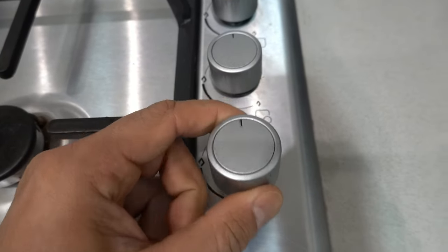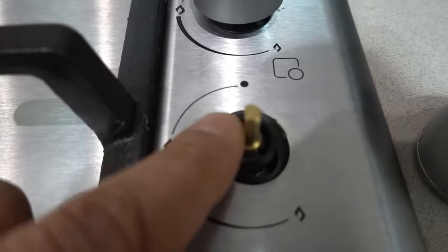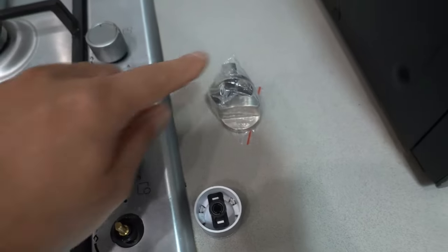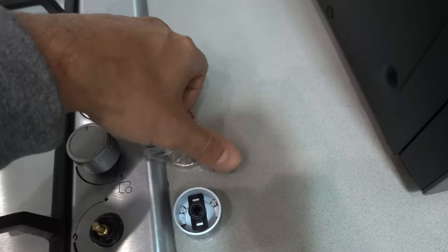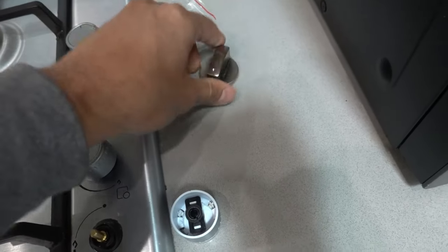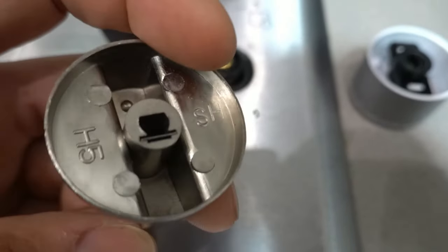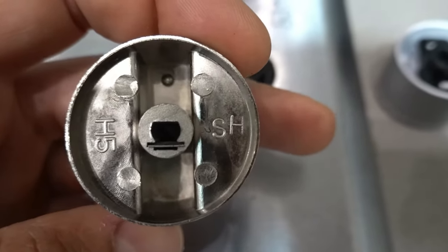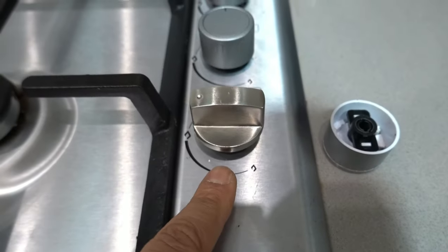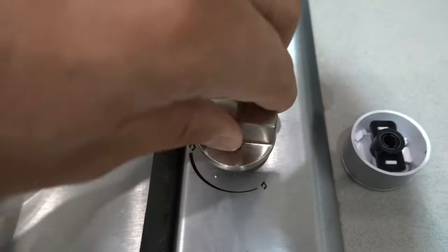I'll show you what happens if you buy the wrong size. The flat section on the shaft is on the left side. These cheap replacements cost about five dollars compared to the genuine ones at about eighty dollars. If I open these up and line up the indicator, you can see the flat section is actually in the wrong spot. That means if I install this one, it's going to sit facing the wrong way — it'll still work, but the indicator will be facing the wrong way the whole time.